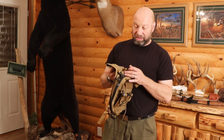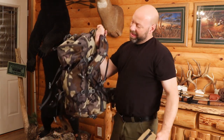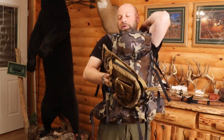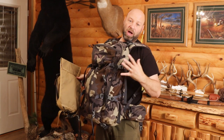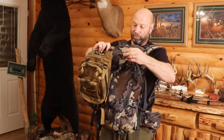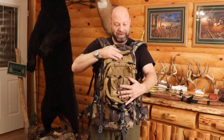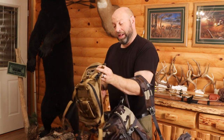Another nice feature — if you're on a hunt where you need more space in your pack, say doing all-day sits in the rut, you can mount this right on the front of your existing pack using the compression straps. Lock it right here and you gain all that extra space inside your main pack for lunches, drinks, rattle antlers, calls, whatever. It mounts right on the front, locks on the compression straps, locks on the bottom — absolute gold mine of options.